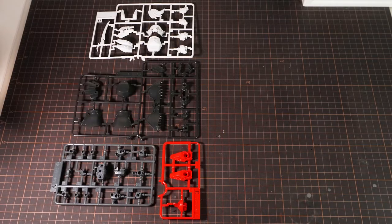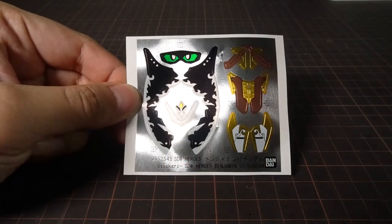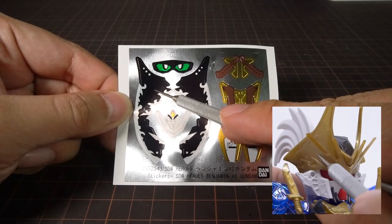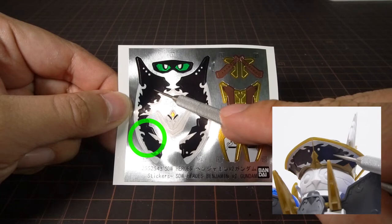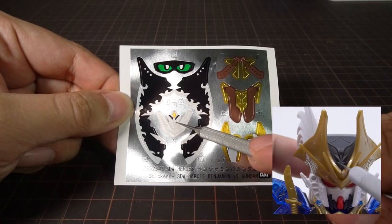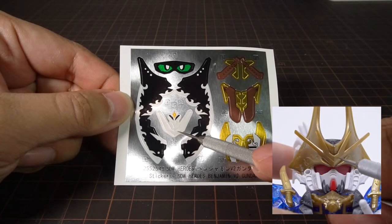Inside the box, we get Benjamin spread across six runners with one clear runner and no polycaps. We get a sheet of foil stickers, with one here for the eyes. And then these big black ones for the front of his hat, one for each side. And then these ones here for the back of the hat, one for each side. The white crest here goes into the center of the hat.